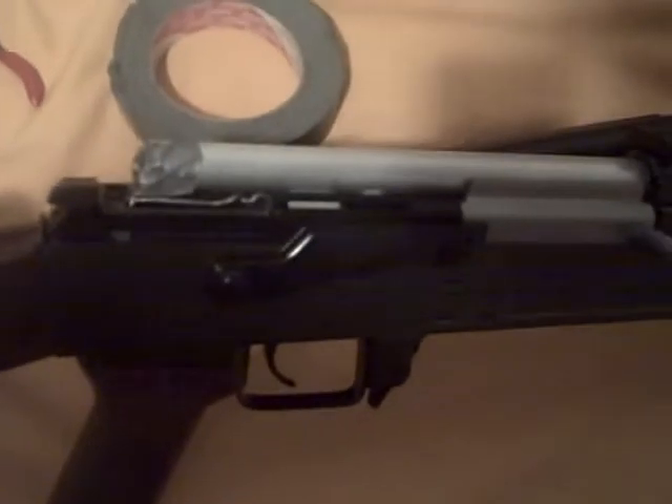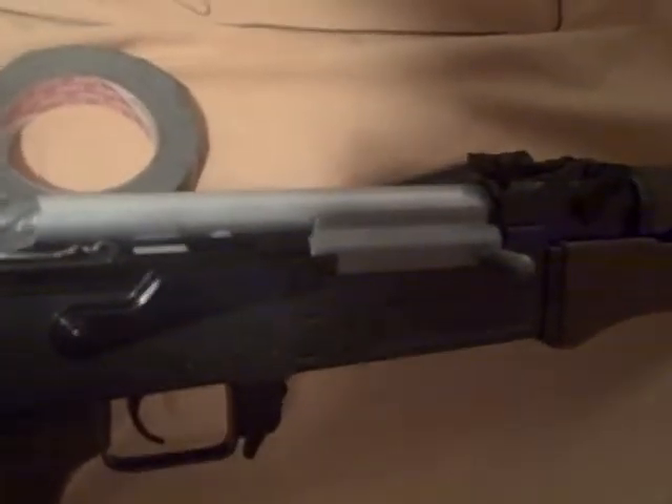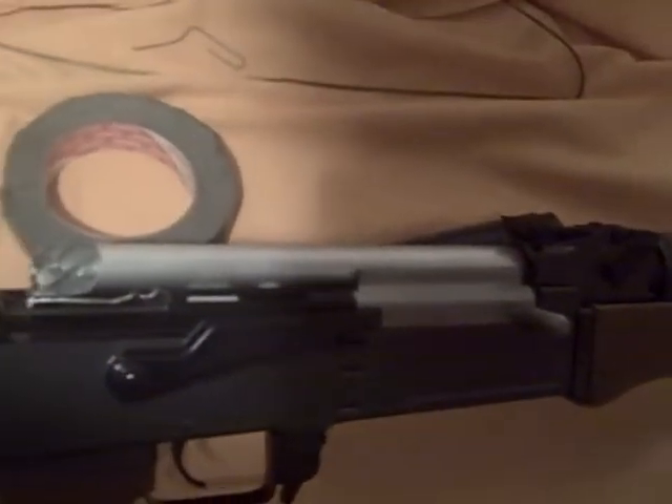Hello YouTube, it's Delta0125 again, and this time I've modded the AK that I got from Evike's Box of Randomness to be a blowback rifle.